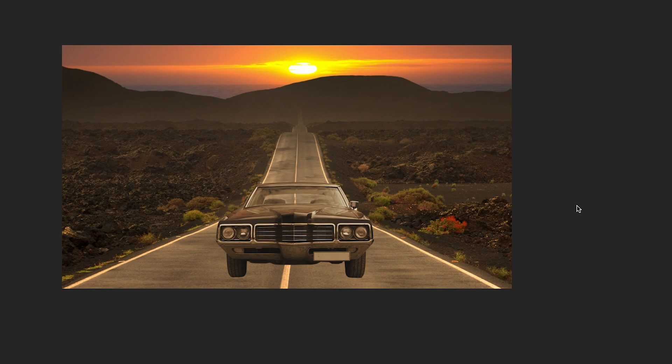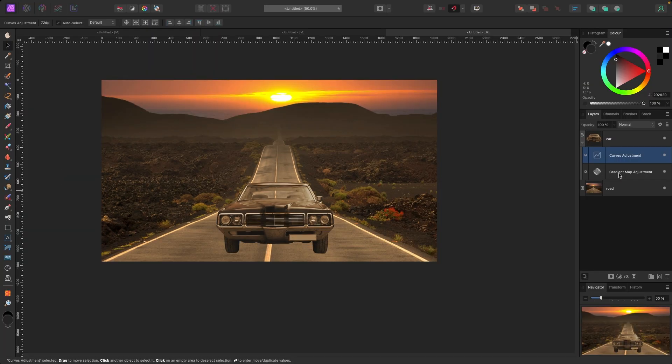Right now this looks pretty decent. It would take a bit more editing to make it look like the car was actually there, but you can see without these adjustments — removing the curves and the gradient map — that's what it looked like before. Applying a simple gradient map with the background colors and then a curves adjustment gives us a vehicle that looks much more like it belongs in the photo.